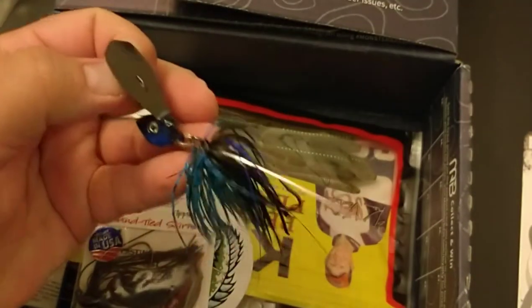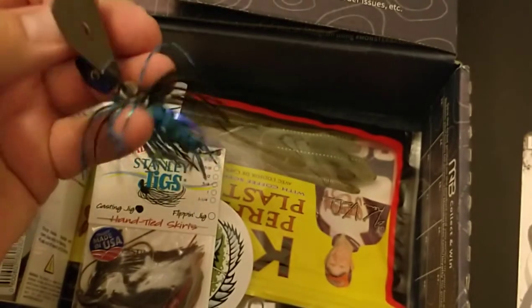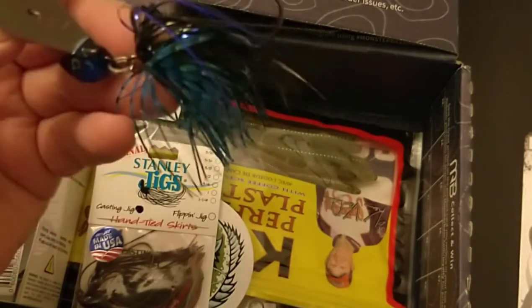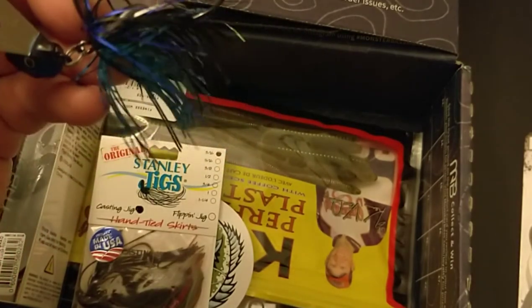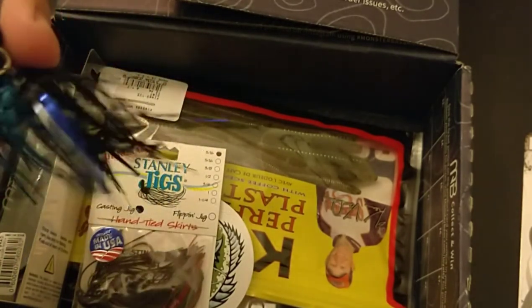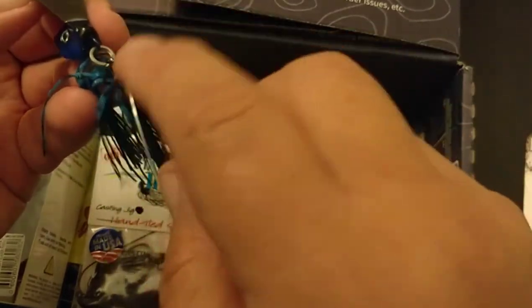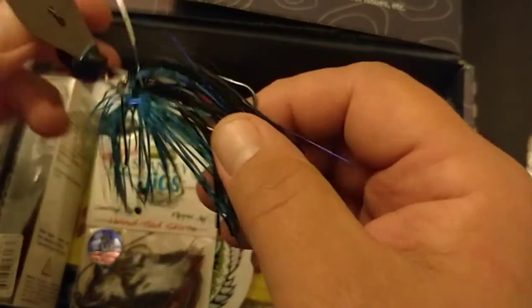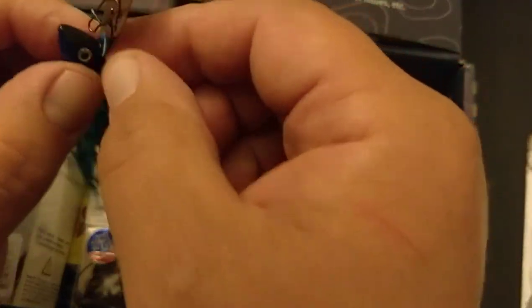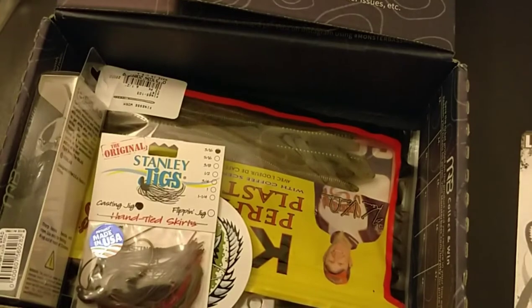The hook feels pretty sharp. Usually I'm not very impressed with Lunker Hunt stuff, but this kind of intrigues me just to see what it can do. It's kind of interesting. If this works, you could also take the skirt off and put just a swimbait hook on there and run a swimbait behind it if you wanted to. Let's set this to the side for now.